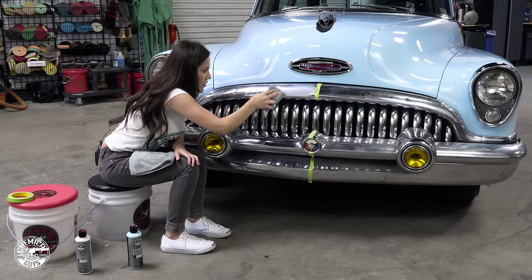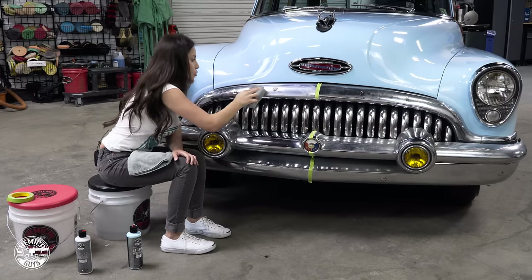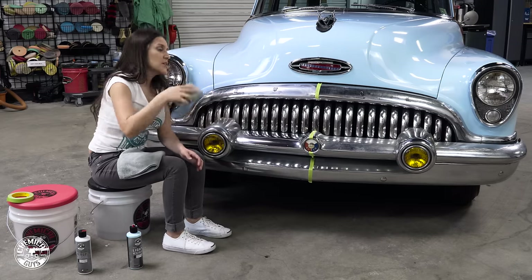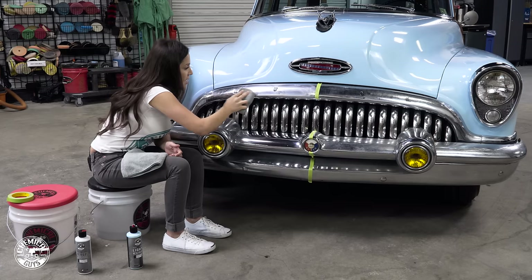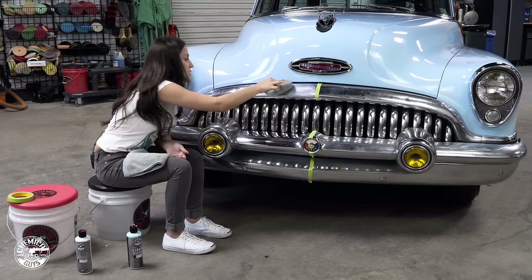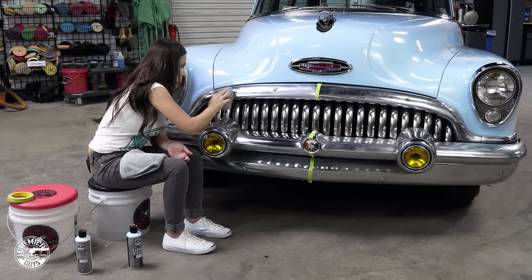This car has been sitting for a while — it was dirty. If you click the link below you can see how we washed it and how it looked before. It sat in a garage and hasn't been touched for quite some time, so this metal really needed some work.